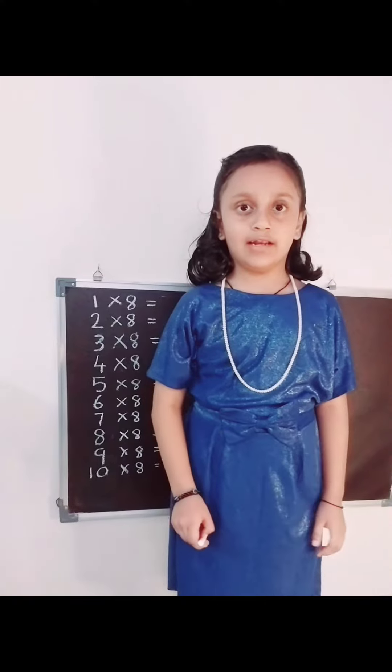Hi everyone, we are going to learn about very easy 8 table tricks. Now we are going to write very easy 8 table tricks.